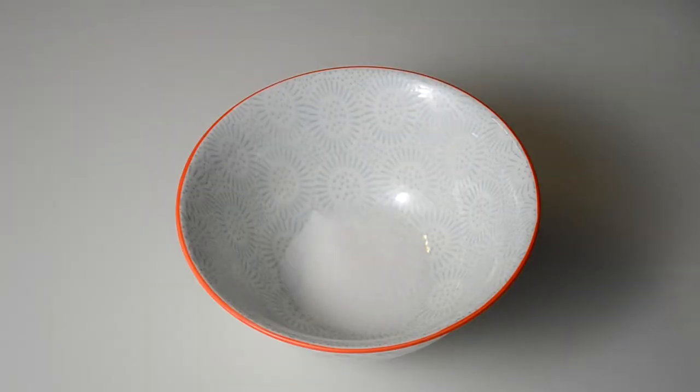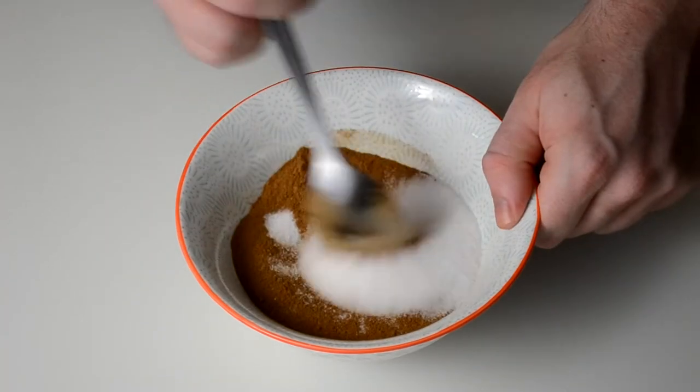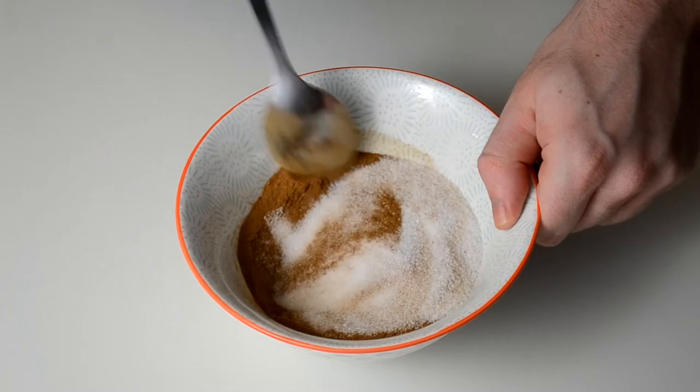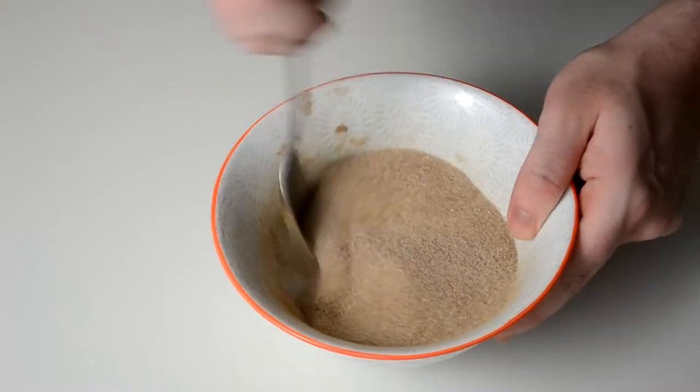Once the dough's finished rising, we're going to start making our sugar filling by simply combining sugar and cinnamon together. You're going to need a lot of sugar to cover all of the cinnamon rolls, but add cinnamon to your taste as some people prefer more cinnamon than others.